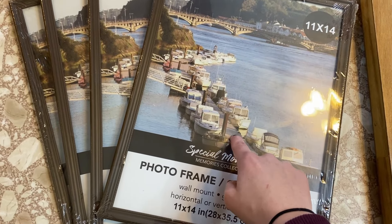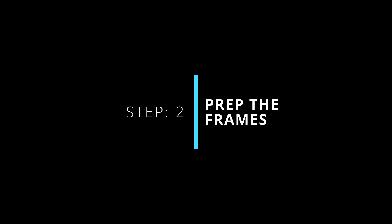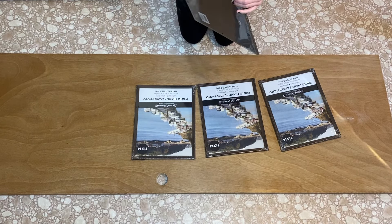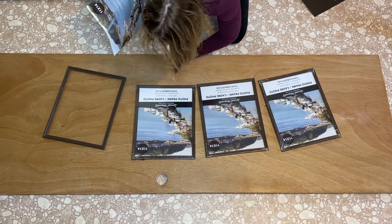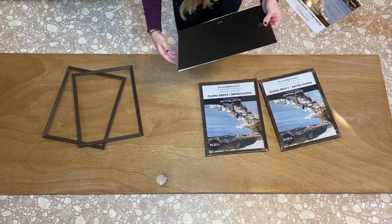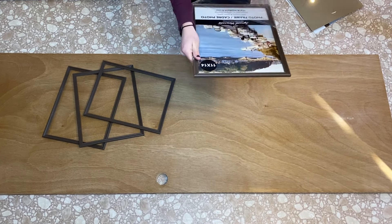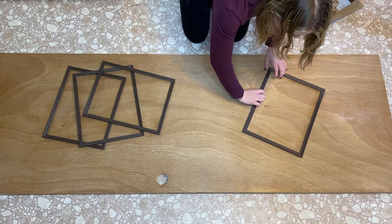I'm going to start by unwrapping these, removing the back and the glass. This is such a good project for sprucing up any type of door, including closet doors. This project can be completed with so many different types of materials, including just normal trim from any home improvement store. I decided to go with frames because the corners are already cut for me, which I love. I could have picked up frames from anywhere including Michael's, but I went with the budget-friendly alternative from the dollar store, especially with wood being as expensive as it is right now.